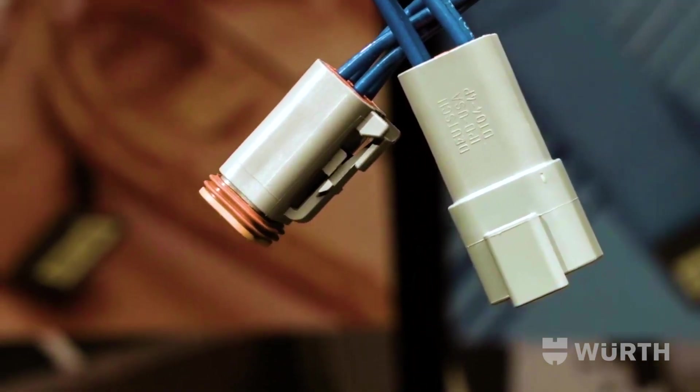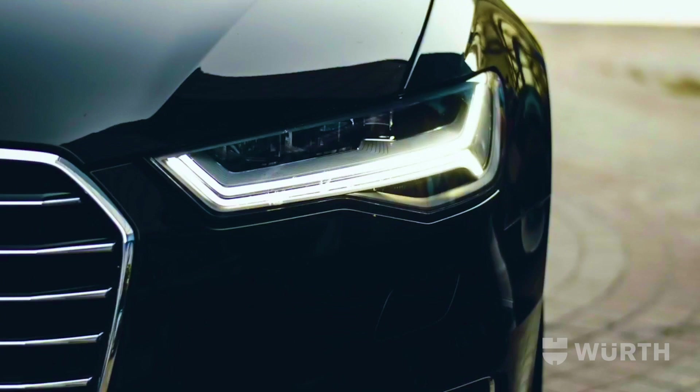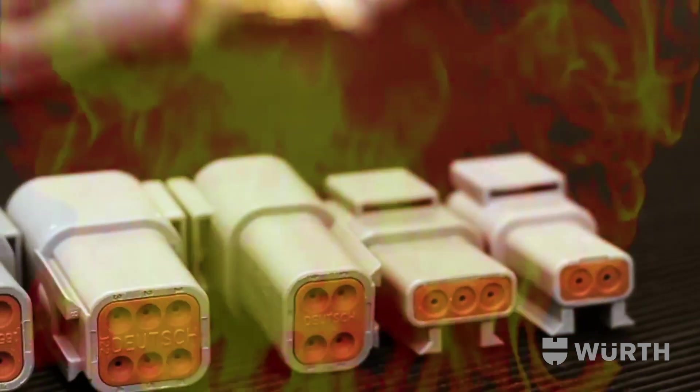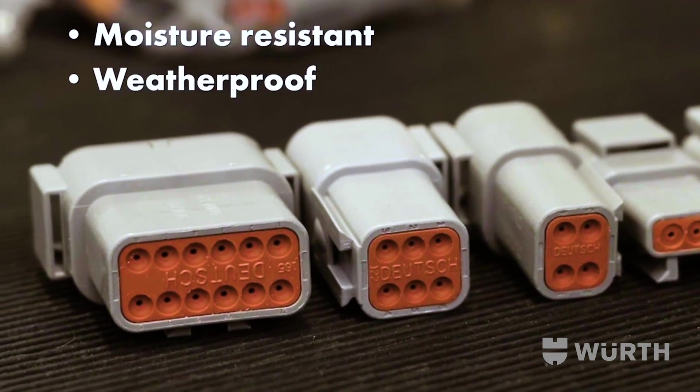With an IP rating of IP67, Deutch connections can be used in many OEM applications to ensure reliability and unparalleled performance. The housing and seals are capable of withstanding extreme temperature as well as excessive moisture, critical to operating performance.